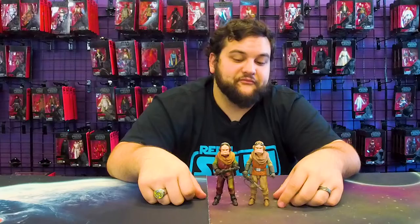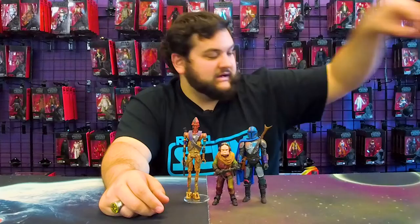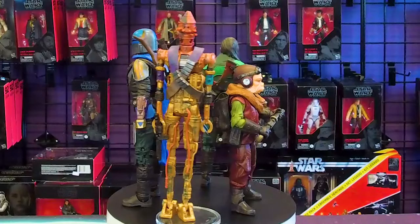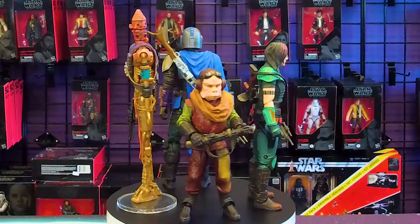For comparison, here he is next to the Credit Collection IG-11. We'll go ahead and bring out his other friends — the Mandalorian and Cara Dune. I feel like they just made him a little too tall. He's an Ugnaught — he's not supposed to be tall. He's tall for an Ugnaught.